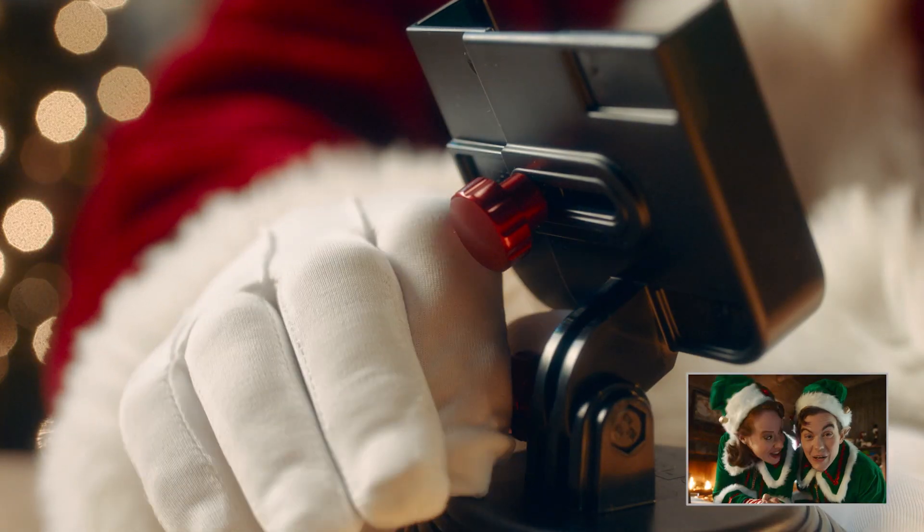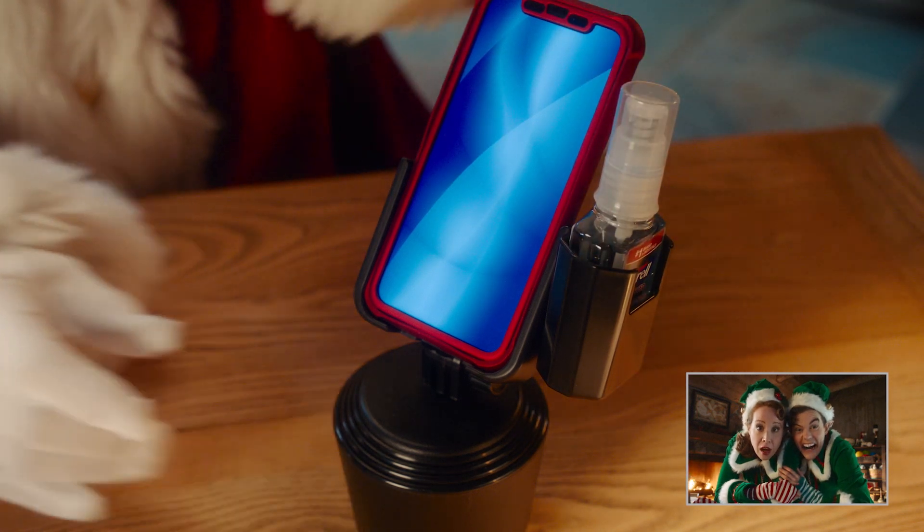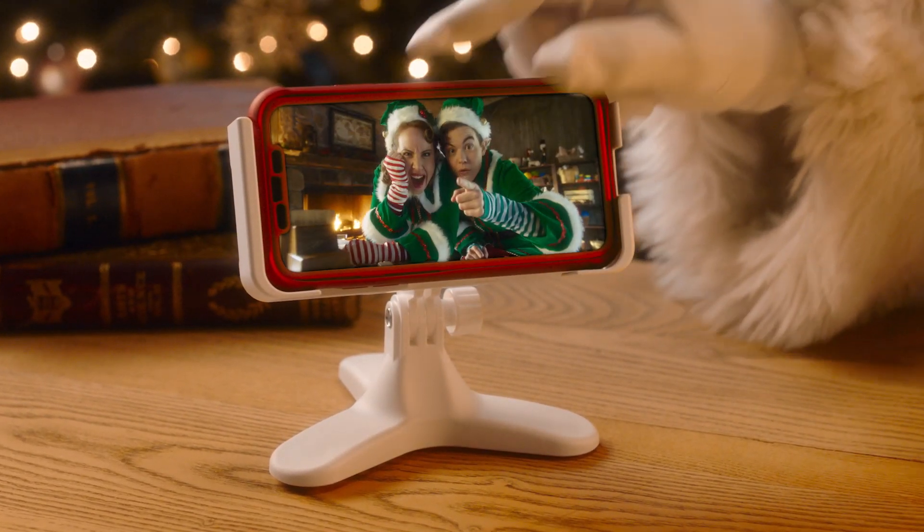Even add these colorful knobs. Ooh, sparkly! Along with a hand sanitizer holder. And don't forget the desk phone for home and office.